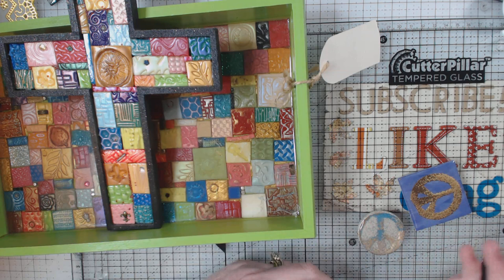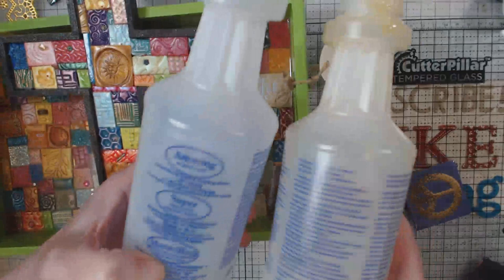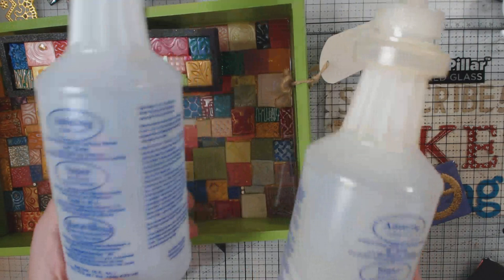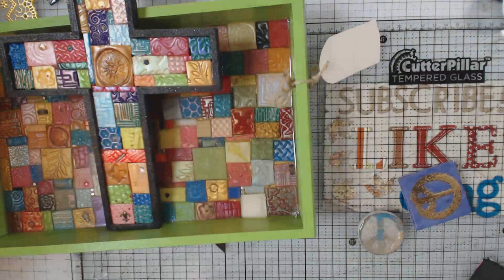One thing I want to say — if you've ever mixed two-part resin, I'm going to show you the pretty much empty bottles I used. It's an Amazing Clear Cast. I've had good luck with this. You mix them evenly — two ounces and two ounces — then stir for a couple of minutes, and I've always had pretty good success with it.